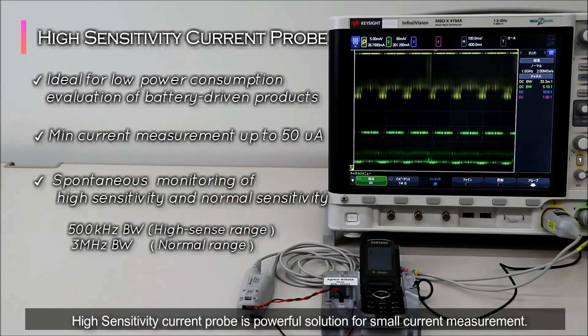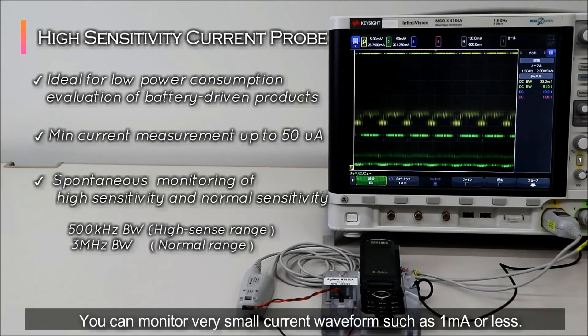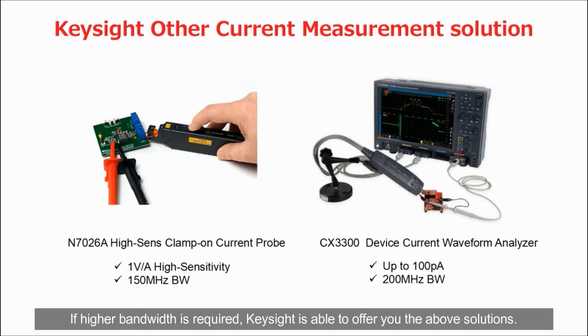High sensitivity current probe is a powerful solution for small current measurement. You can monitor very small current waveforms such as 1 mA or less. Get new insight with this probe for your battery-driven or low power product evaluation. If higher bandwidth is required, KSI is able to offer you the above solutions.